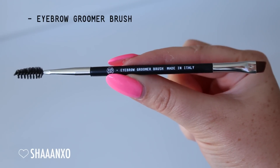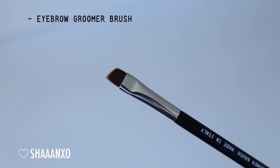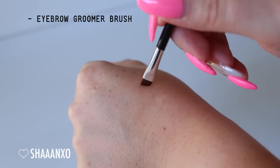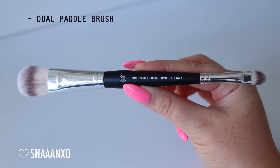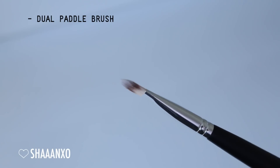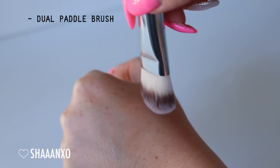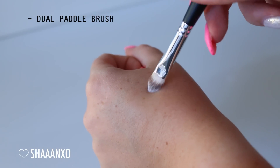Next up is the eyebrow groomer brush - it's double-ended. You get a really thin, precise eyebrow brush end, which you can also use for eyeliner or to create a wing. Then on the other end you get a spoolie. It's the perfect density and stiffness for a precise line but still very soft. Next is the paddle brush - I made it a little bit fluffier and a little bit thicker than usual, and it's double-ended with a smaller concealer brush on the other end. So fluffy and soft - perfect for blending out foundation, primer, moisturizer, concealer, or whatever you like.